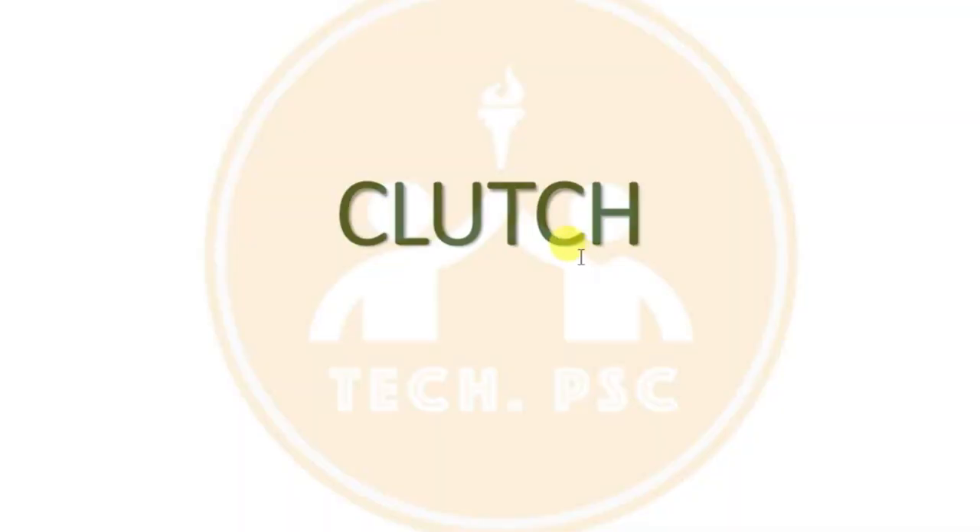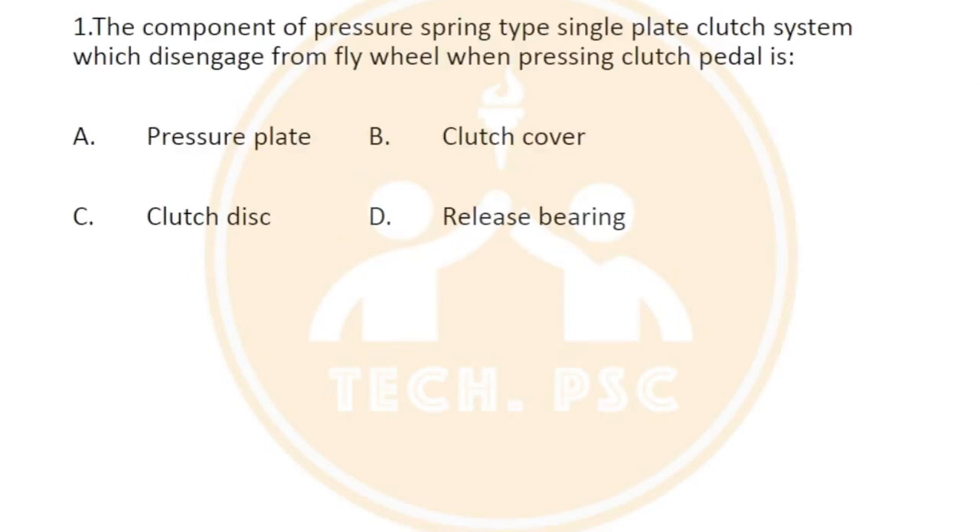We are going to discuss some questions about the clutch pedal. First question: the component of the pressure spring type single plate clutch system which disengages from the flywheel when pressing the clutch pedal is...